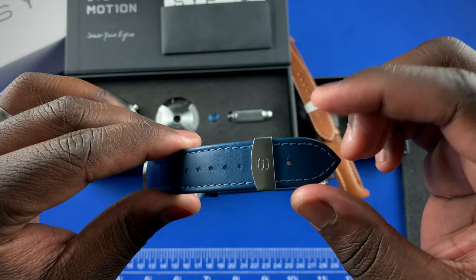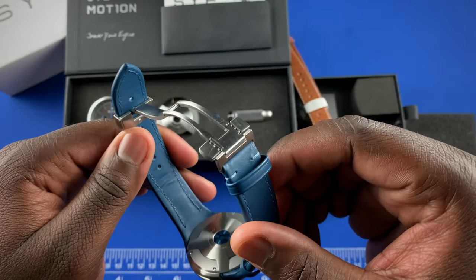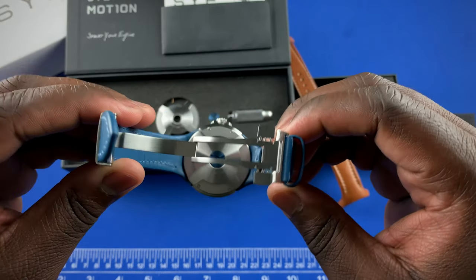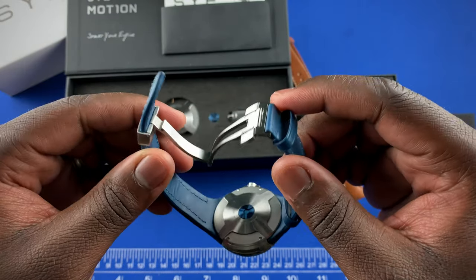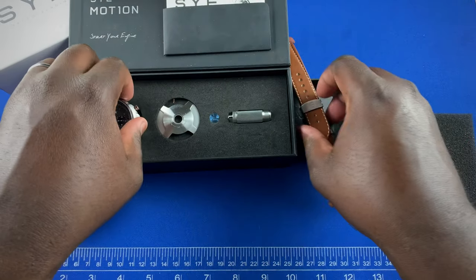The straps are Jean Russo straps, another strap maker and brand coming out of Paris. They taper down to about 18 millimeters and are really nice quality. The way the system works is you would take your strap...